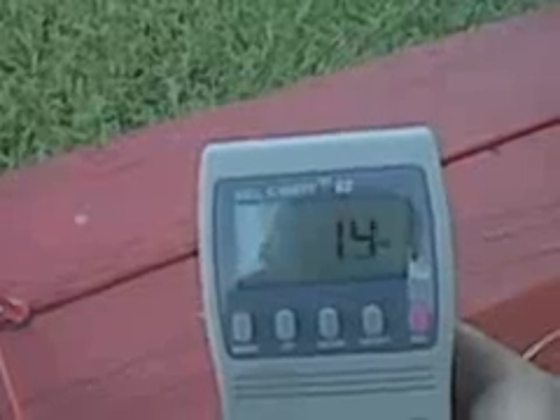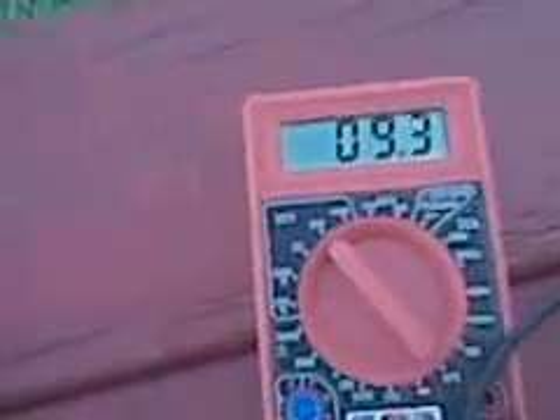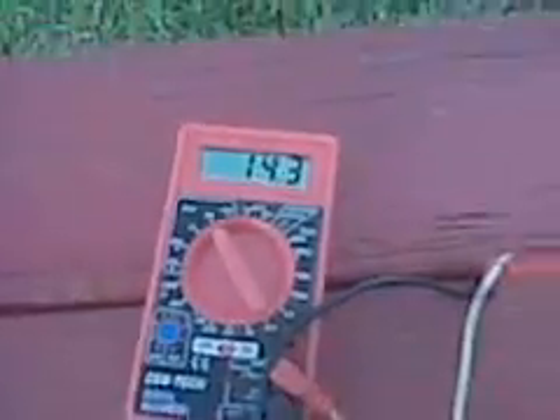Down to 4-watt though. 13-watt — now the wind's dying out. 17-watt, 20-watt, 30-watt. 25-watt.